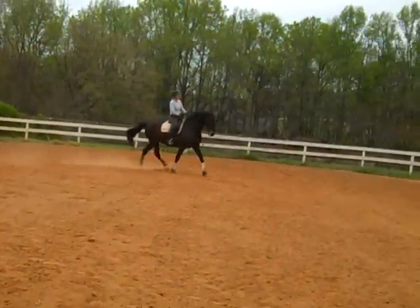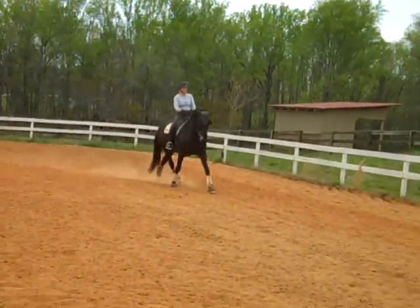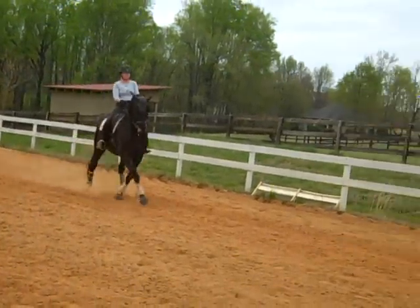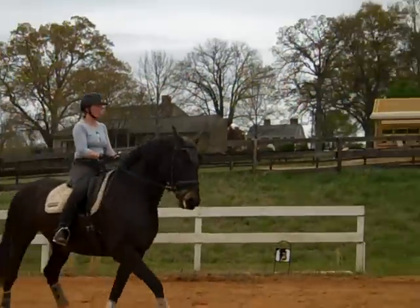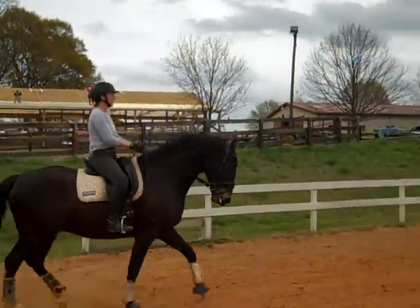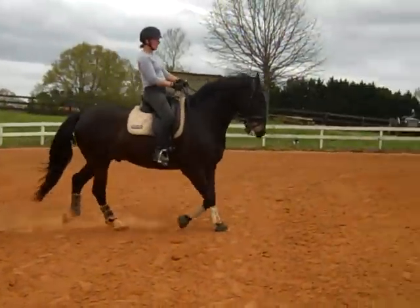This is new for Bo. You can see he's getting a big arch in his neck as he lifts his back. Good! Now he has to get comfortable with his balance — it's a different balance for him. Keep him on the bit, and then remember to go forward every now and then, so you can do your 10-meter circle.